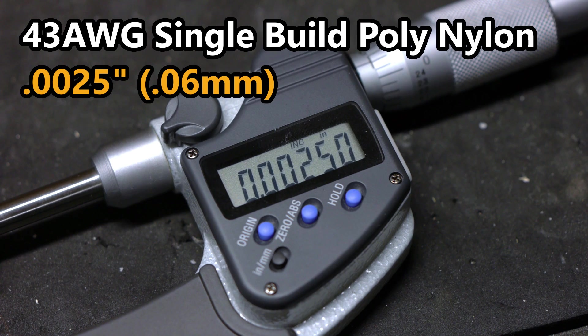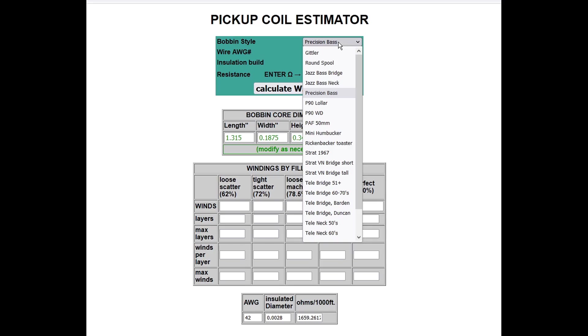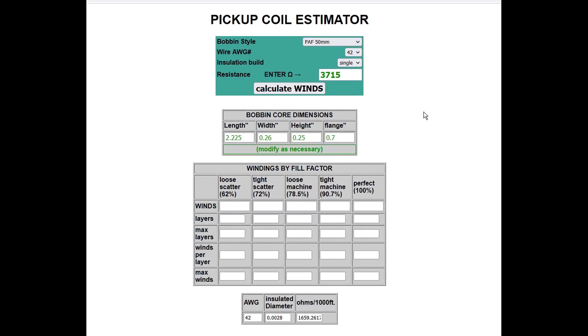Knowing the wire gauge will allow me to estimate the turn count, either by referring to my prior experience winding pickups, or using an online calculator like the JD GuitarWorks pickup coil estimator. For a bobbin of this size, 43-gauge wire will be roughly 1K per 1,000 turns, meaning for a 16K humbucker, each bobbin should be wound with about 8,000 turns — or to 8K each. My bet is that will also land the humbucker right around 10 Henrys, in accordance with that website's information on the J90C.